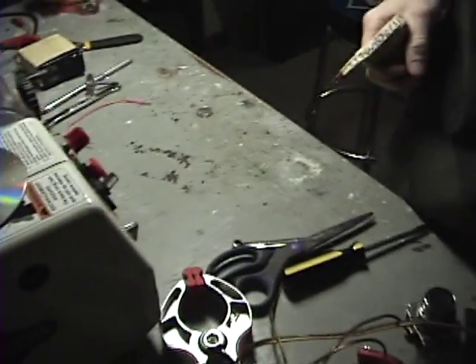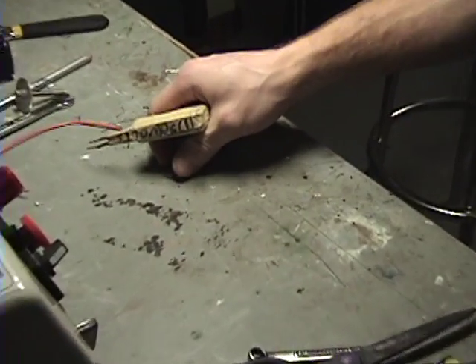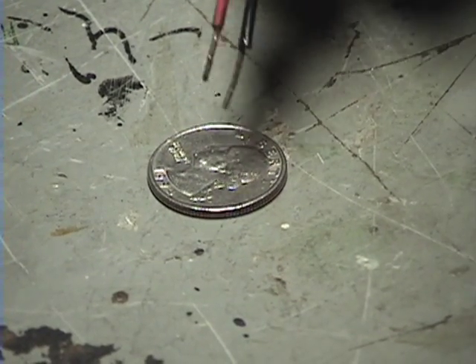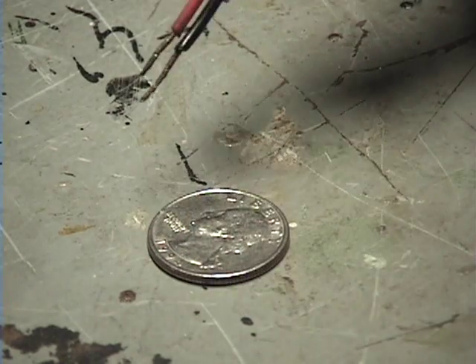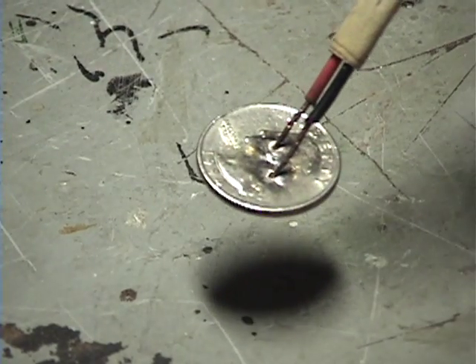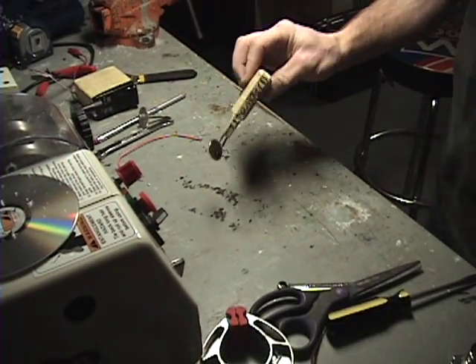Here we go, this is what it does. See my coin there? This is just the prongs right on top of that coin. Are you ready? So there you go — actually welded itself to the end of my leads.